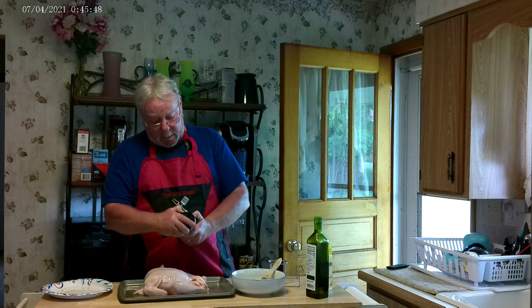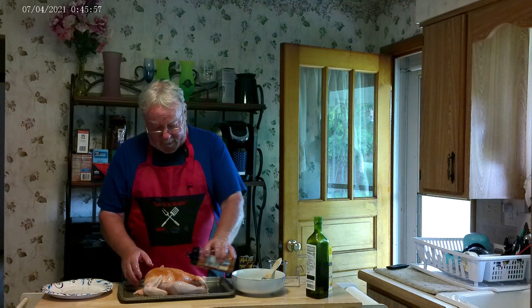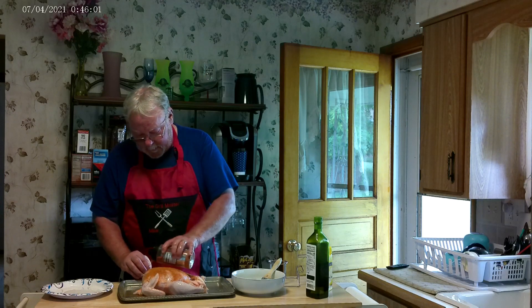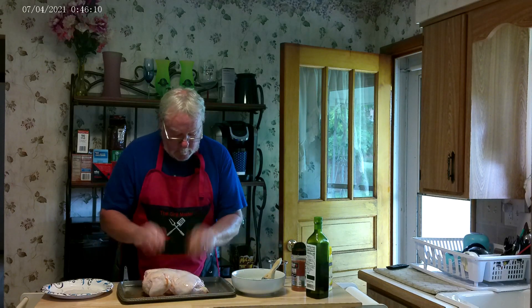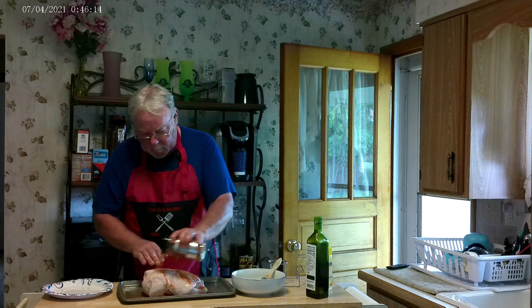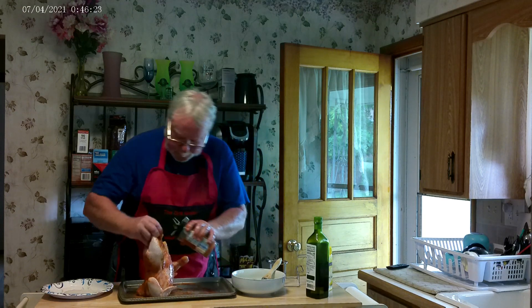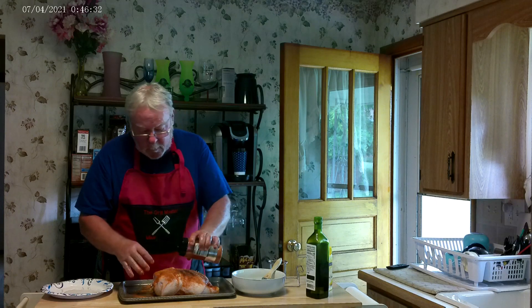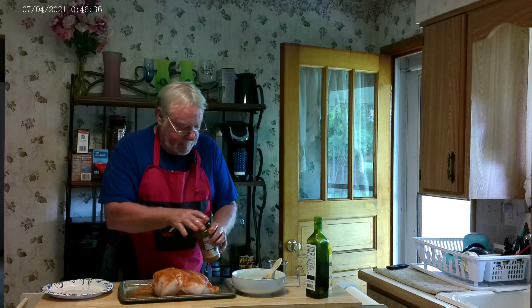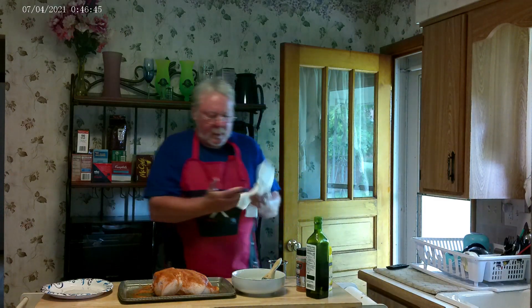We want to be very generous putting this on; it'll help the rub stick. The rub we're using is the Weber dry rub — it's for beef, chicken, and pork, pretty good stuff. So we will put this on being very generous. This stuff is sticking good. Get inside too.